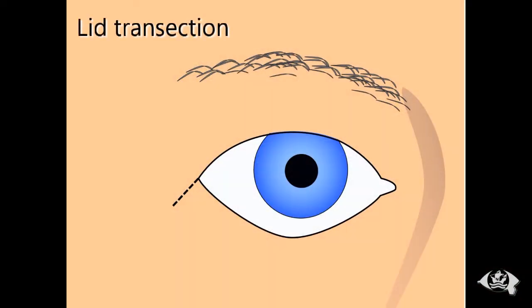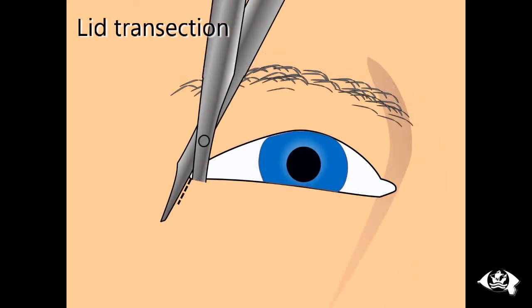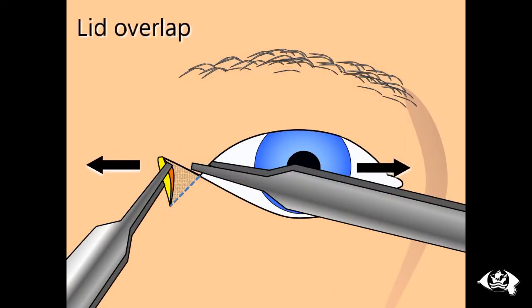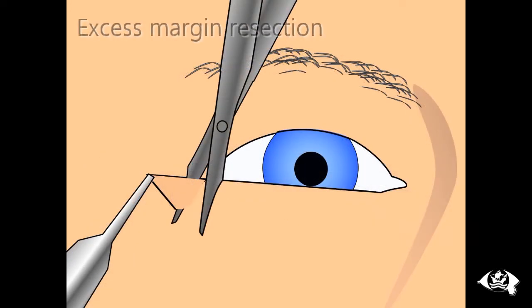This video shows the steps involved in a modified BICS resection. Beck described crushing the lid at the intended transection sites with an artery clip before cutting as an effective way of obtaining haemostasis. The lower lid is then pulled to overlap the lateral canthus to determine the excess lid margin. The excess triangle of full thickness lid is then excised, again pre-crushed at the intended transection line for haemostasis.